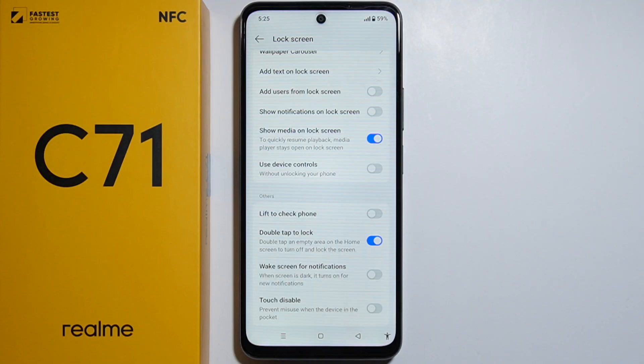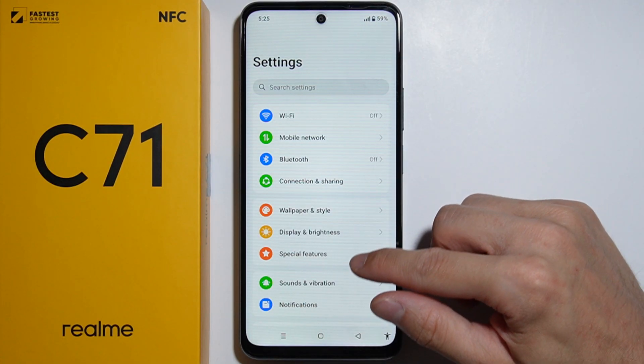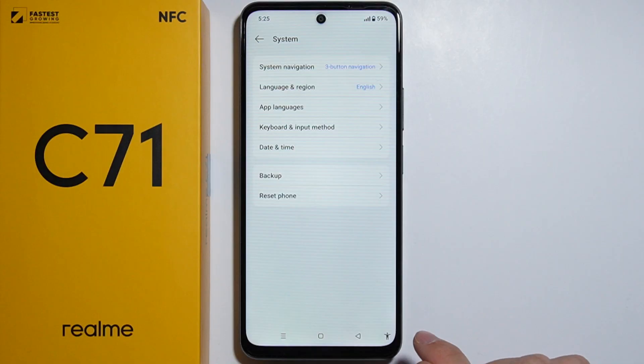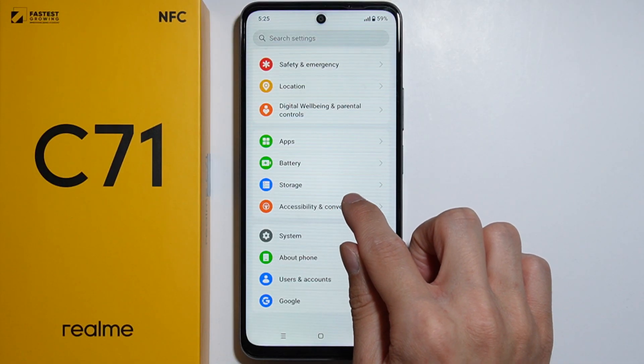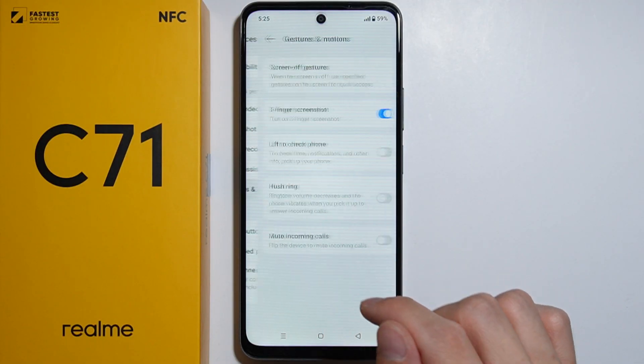That switch enables the turn off screen feature, but the switch to enable double tap to turn on the screen is in a different location. Go back into Settings, scroll all the way down, go to System, and then go into Accessibility and Convenience.